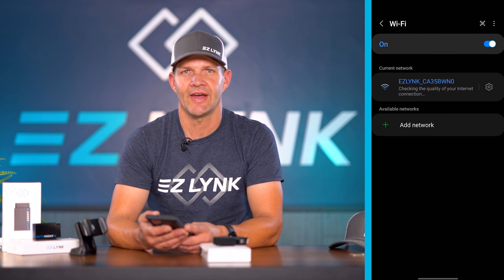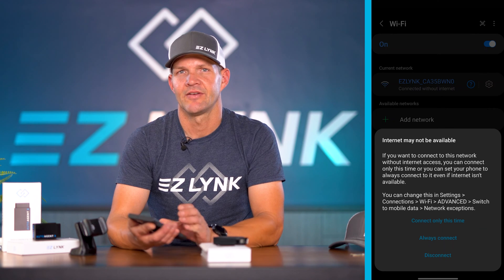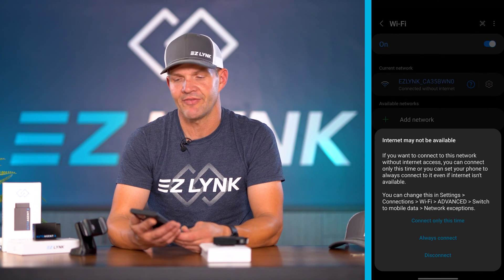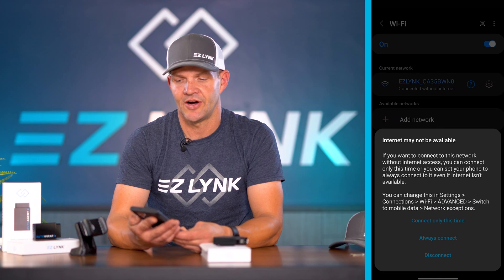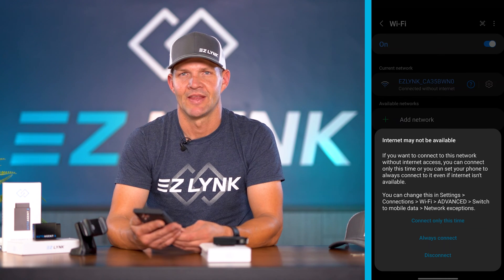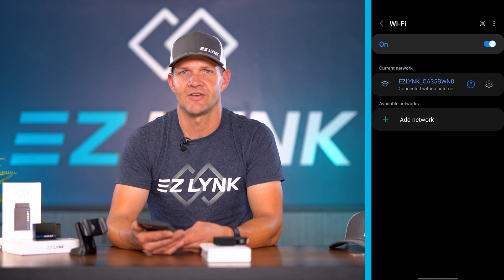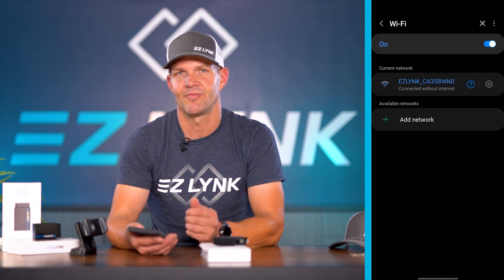Once you've connected to that Wi-Fi, you'll be prompted that there is no internet available with this Wi-Fi connection — do you want to always connect or ask every time? If you say always connect, you'll have an automatic connection to your Auto Agent every time you plug it in and turn it on. If you just want to choose every time, you have that option as well.